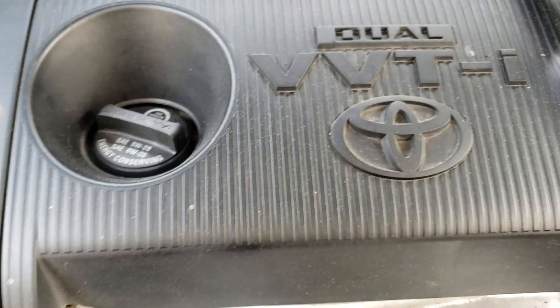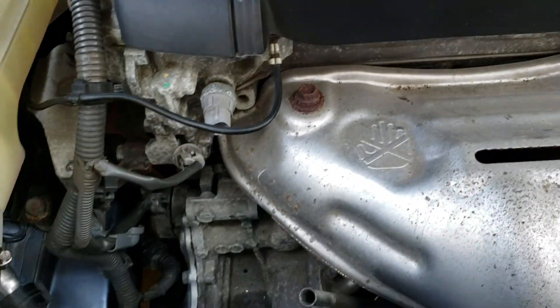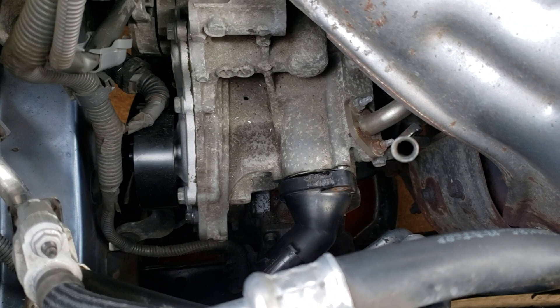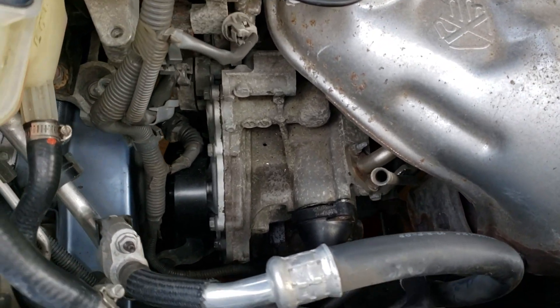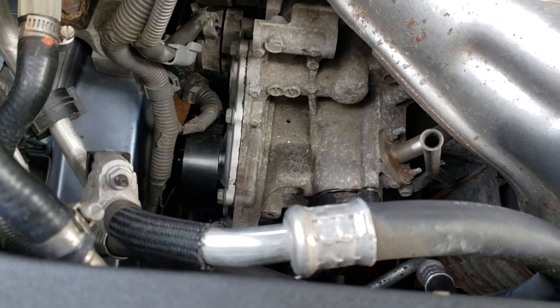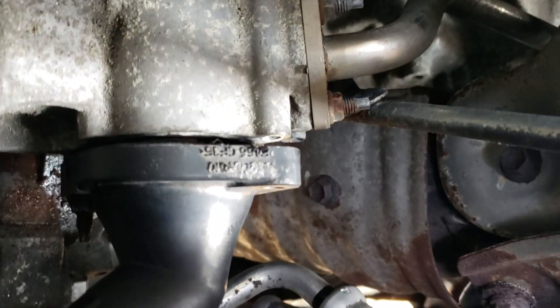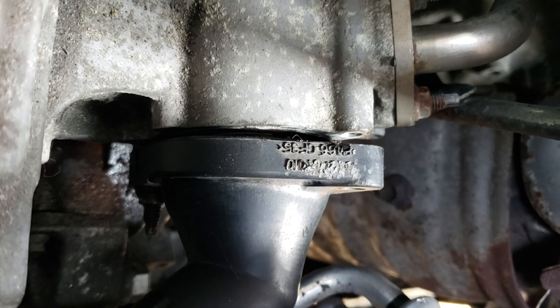This is a 2012 Toyota RAV4 four-cylinder thermostat — think it's easy, it is not. You've got to take the alternator off to get to it. What I'm talking about here is getting the bolts off — that one there is rusted to death.